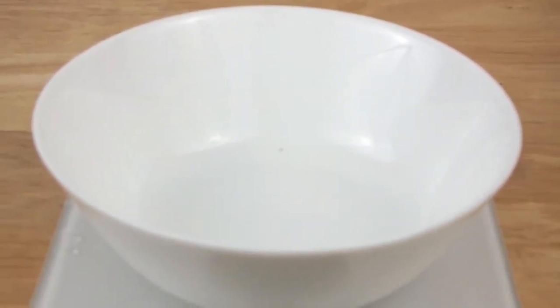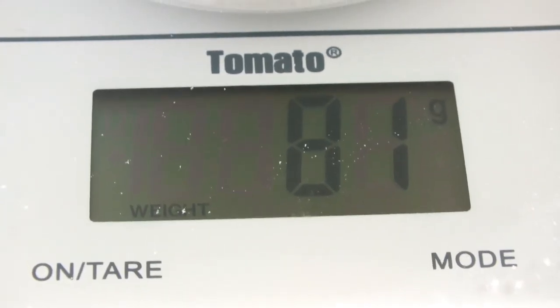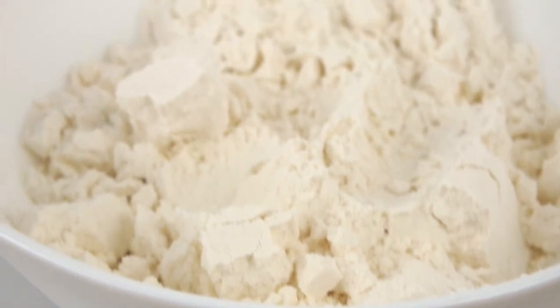For my flour, I will place my empty bowl onto the scale, then press on to zero it out. Then I'm going to add my flour and press the mode button to select either grams or ounces for the weight.